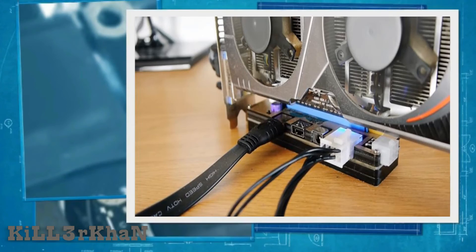Insert the graphics card into the PCIe x16 slot of the adapter. If your graphics card needs PCIe power connectors — six or eight pins — you have to plug in those connectors from the PSU to the GPU.